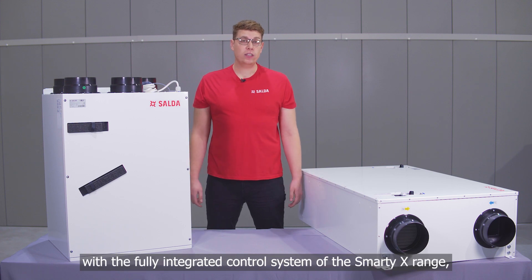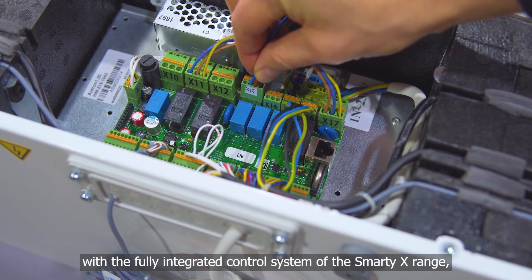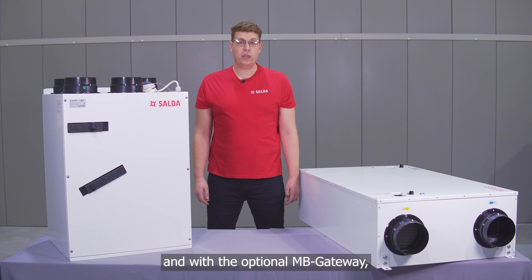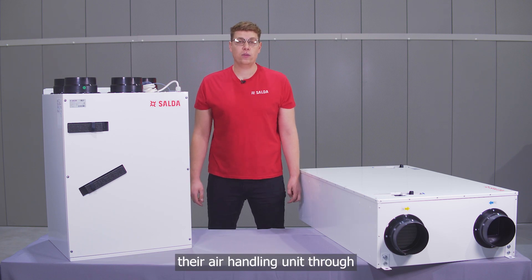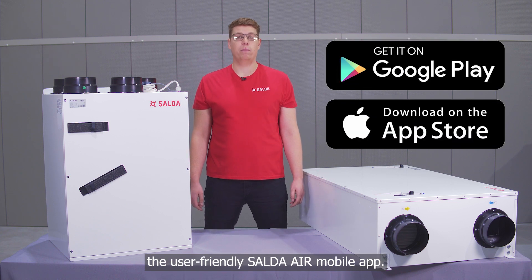Installation is a breeze with the fully integrated control system of the Smart EX range, and with the optional MB gateway, your customers can easily control and monitor the air handling unit through the user-friendly Saldas Air mobile app.